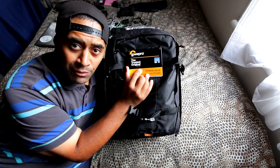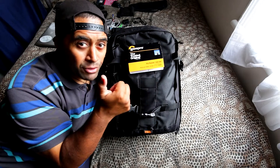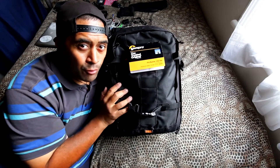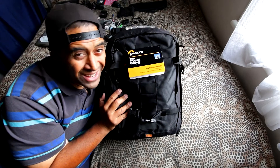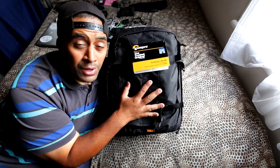So the Lowepro Pro Runner 450 AW camera backpack — highly recommended. Grab it now on AliExpress for around 72 US or 108 New Zealand dollars. Well worth it.